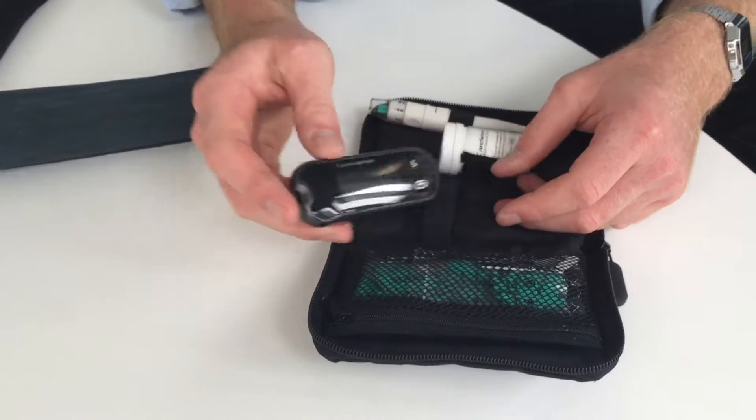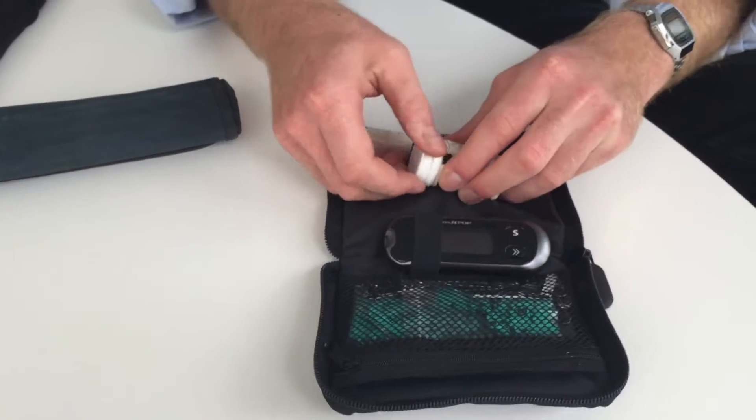I have type 1 diabetes. It means that my pancreas doesn't produce any insulin. I manage it by using two things. A glucose testing kit, which allows me to prick my finger, get a blood sample, and then it tests the amount of blood glucose in the bloodstream.